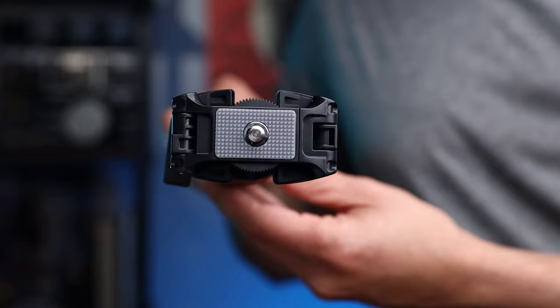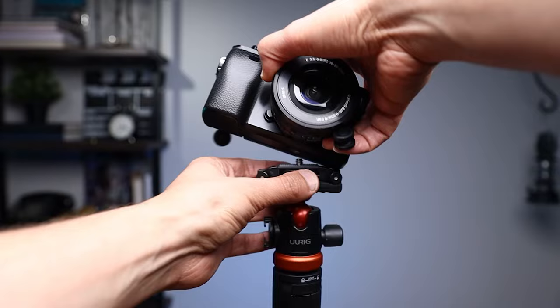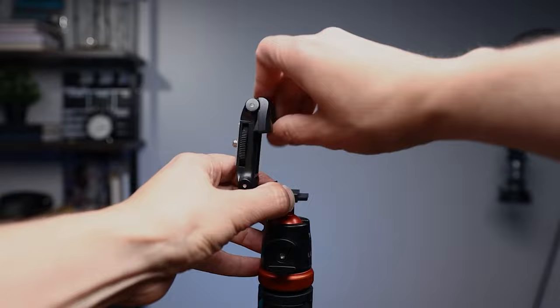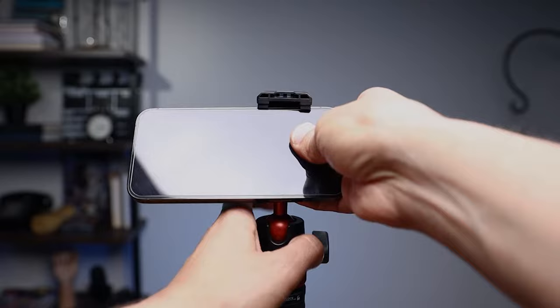Now, two-in-one — let me show you what we have here. Right here we have a 1/4-inch screw that allows you to mount your mirrorless camera, point-and-shoot, or digital SLR camera. Now if you're a phone person, the cool thing about this product is that it gives you a phone clamp. It extends and gives you the option to mount your phone, which is really nice.